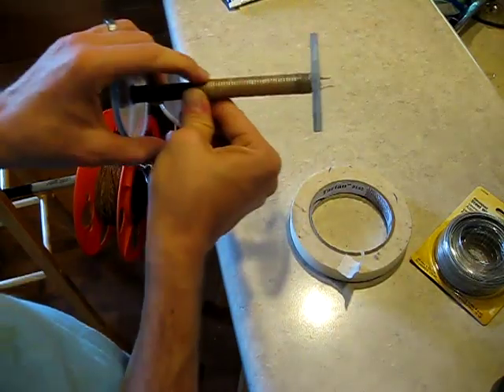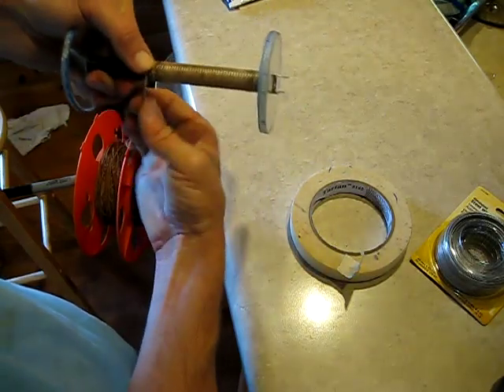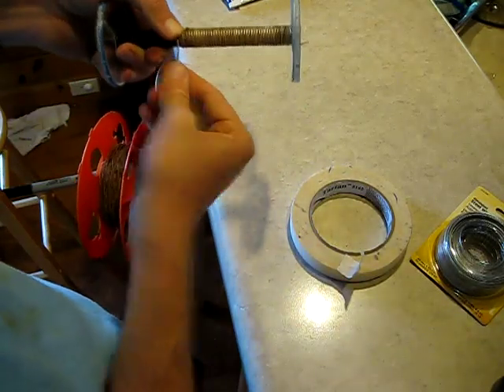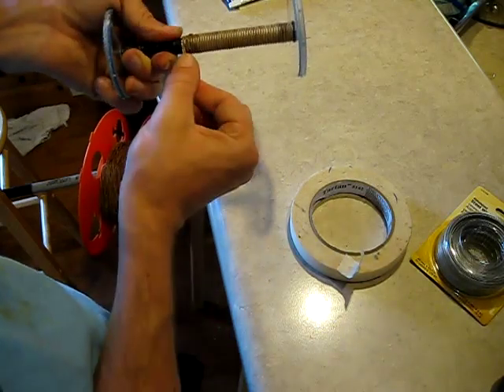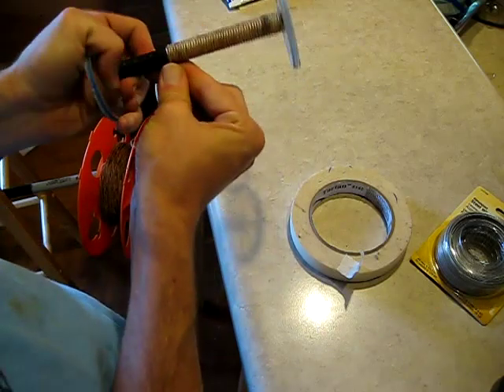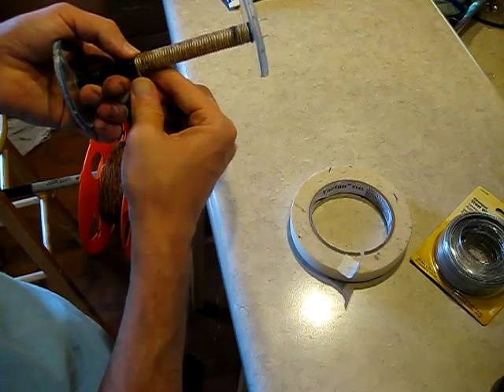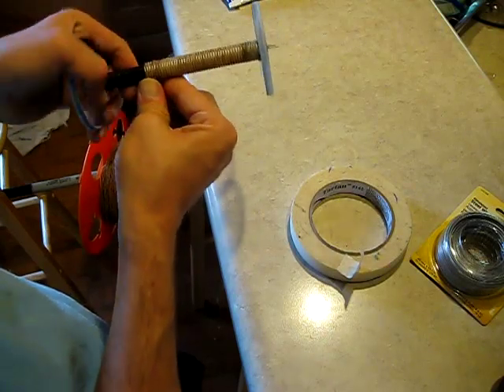It would be nice if we could get this cotton-covered copper wire in nice long spools, and I'm sure at some point we will find a source for that. Currently we have these smaller spools — 175 feet per roll — and because of that I have splices that show up in the winding process. I may even have to splice the iron wire, as I think we'll go well past 175 feet.